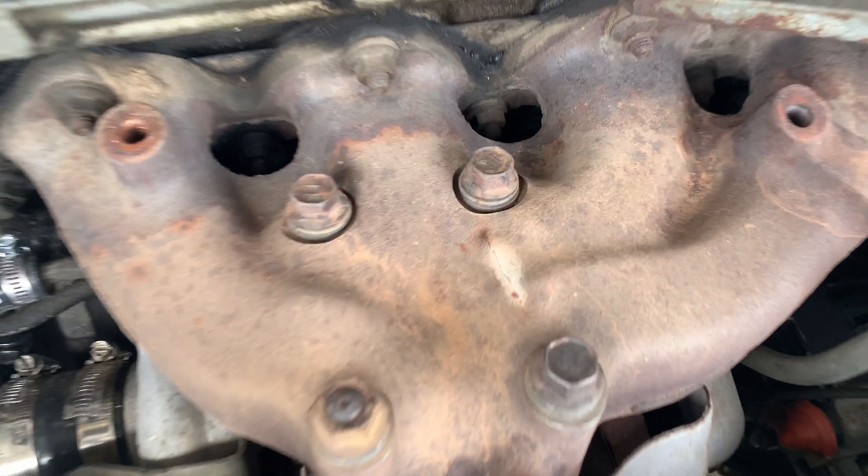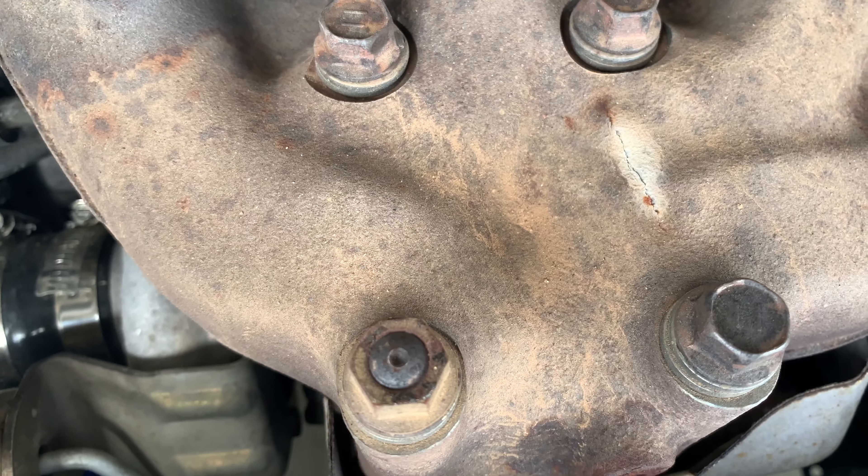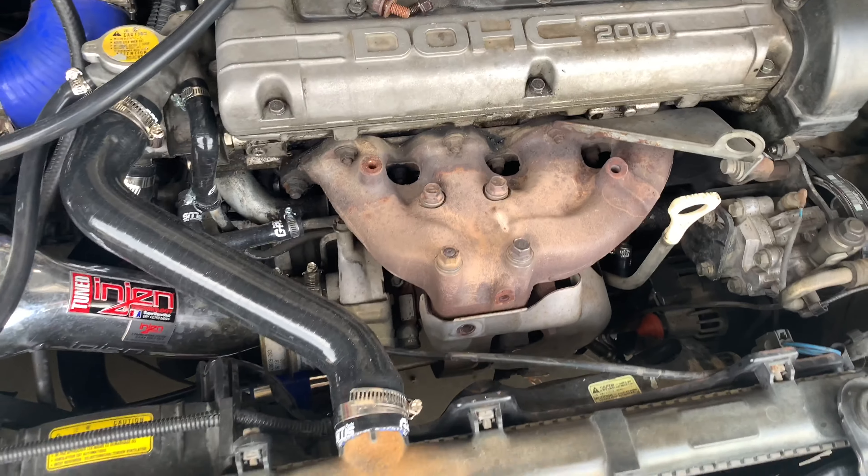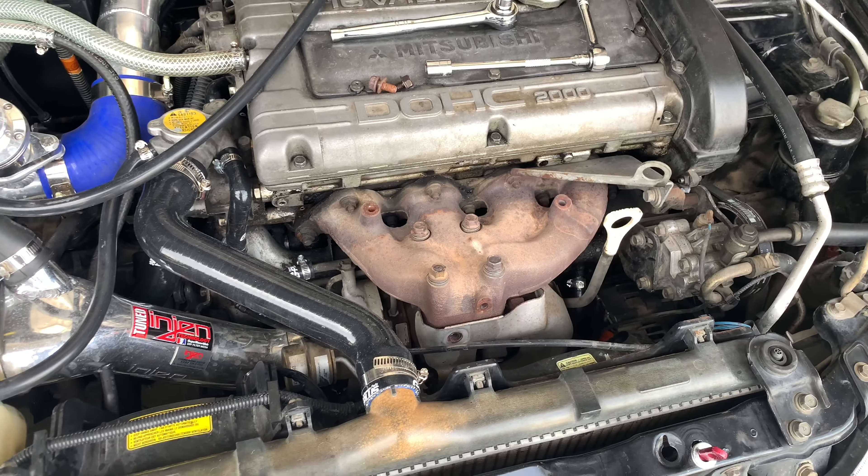But yeah, this looks kind of nasty. It's got like — I don't know if that crack goes all the way through, but I really hope not. But without further ado, let's get cleaning.